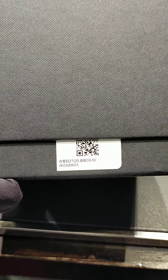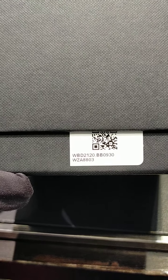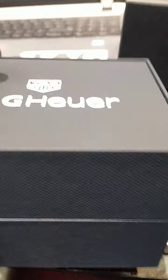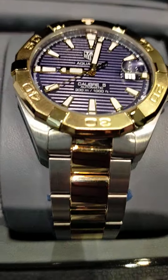Hello guys, it's me Zulkarn and Kamran from Tagwear Boutique Pakistan. Today I'm showing you the Aqua Racer two-tone Caliber 5 movement. The code is WBD2120 and the bracelet number is WB0930. It's an automatic watch with the Caliber 5 movement — here it is, this is the watch.